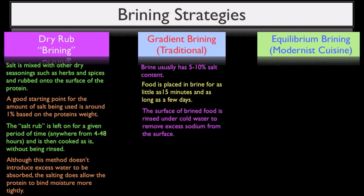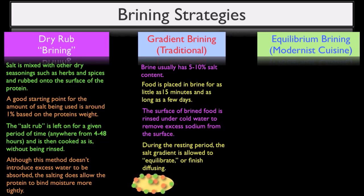When you pull a protein from a gradient-style brine, the sodium and chloride ions will be diffused unevenly throughout the protein, with a higher concentration towards the exterior of the meat. When the meat is rinsed and allowed to rest for a given period of time — usually a few hours to overnight — the remaining sodium and chloride ions will finish diffusing and more or less equilibrate. This is the same reason why meat is rested after cooking, but because salt diffusion takes about 100 to 1000 times longer than heat diffusing, you usually only need to rest meat for about five to thirty minutes after cooking, whereas a brined protein will need to rest for two to twenty-four hours after being removed from the brine.